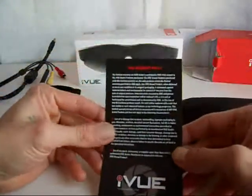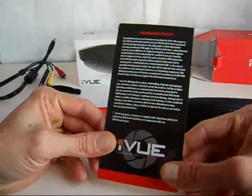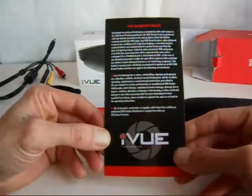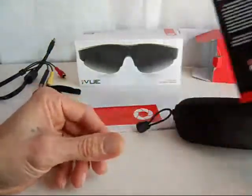We have a warranty card which says they're warrantied for one year, unless you do something like open them up or experiment with them. One year warranty, which is very cool.